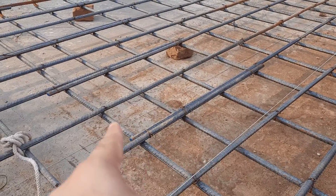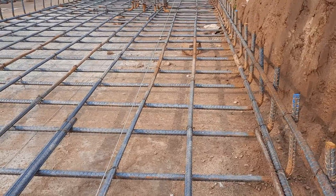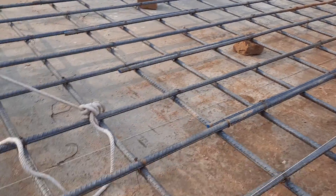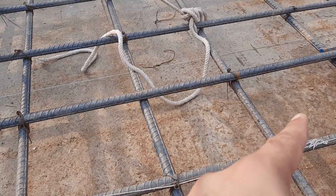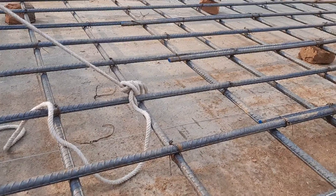They completed the singly mesh. You can see the hooks at the end clearly. They used 16mm diameter steel rods for main bars and distribution bars, with a spacing of 6 by 6 inches, or 150 by 150 mm.